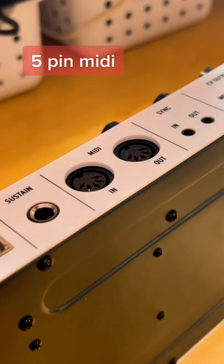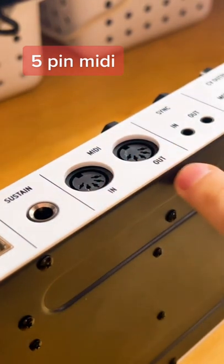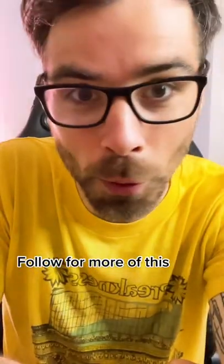If you're looking to control another synth, you need one of these old-school five-pin MIDI cables, which you would plug in right here into the MIDI out. Hopefully that helps — and follow for more.